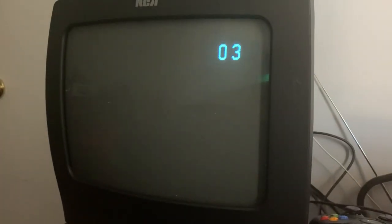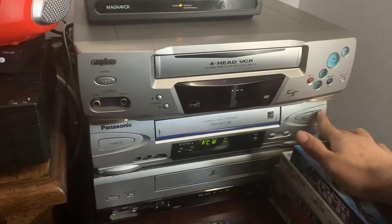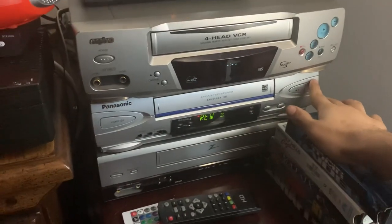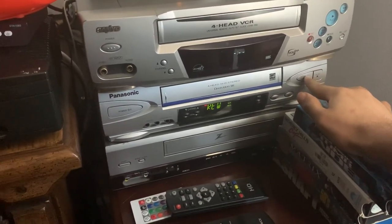There it goes — let's rewind back. Here's something people have missed with this VHS. Yep, you heard that right. Let's play it again.